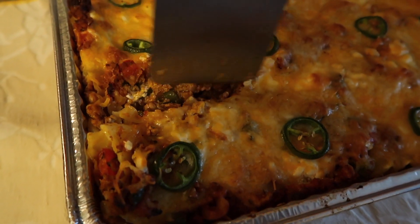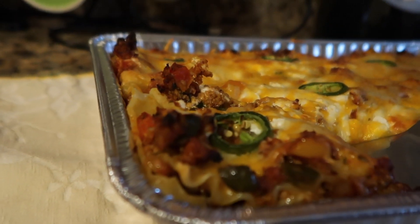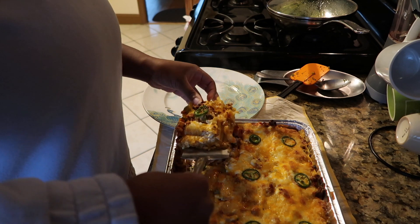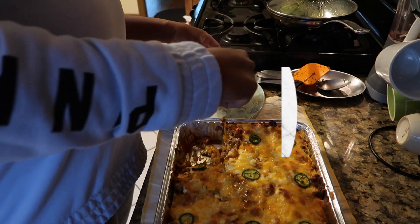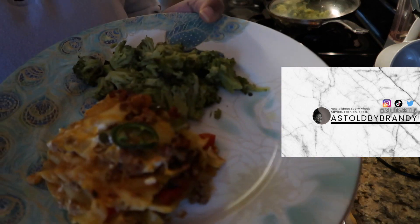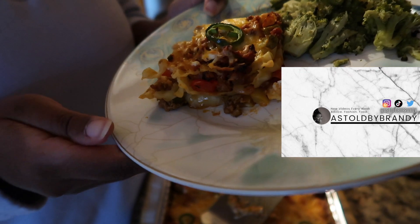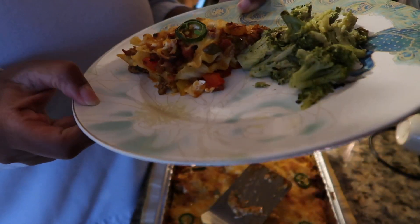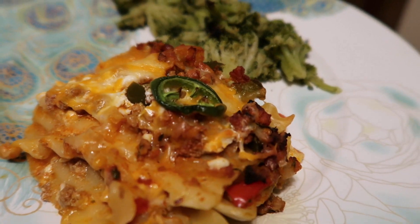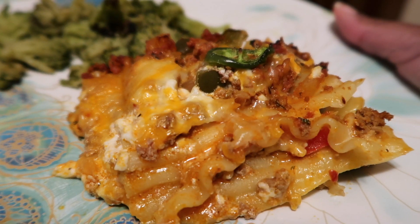If you do make this recipe, please be sure to tag me on my socials — that will be linked in the description box below. Thanks for joining me in the kitchen and cooking with me today. Please be sure to like, comment, and subscribe to this video for more cooking videos from me, and I'll see y'all next time.